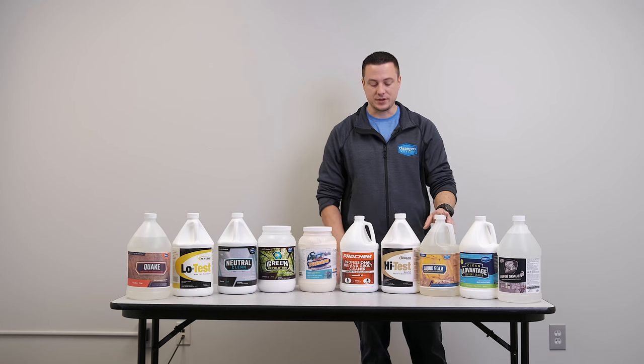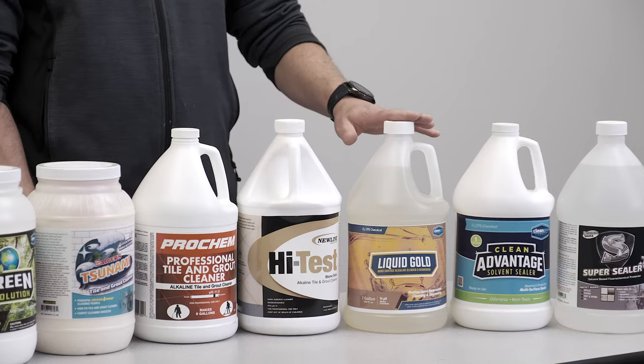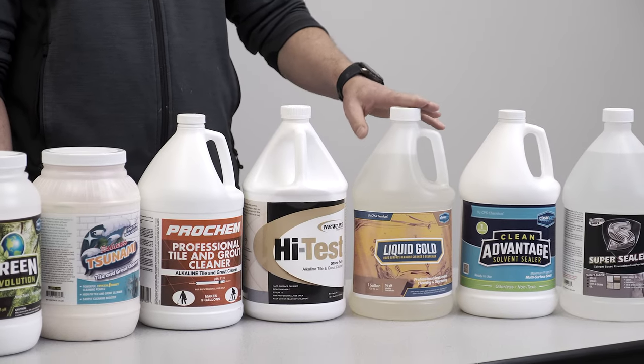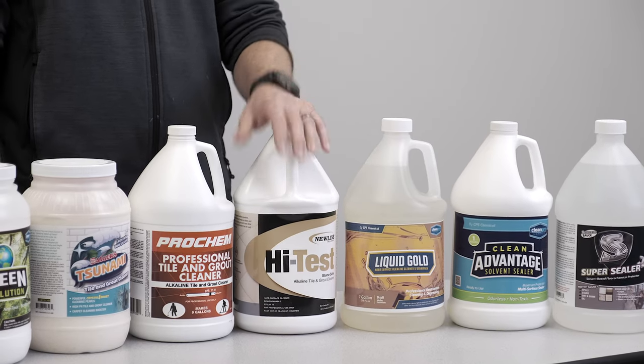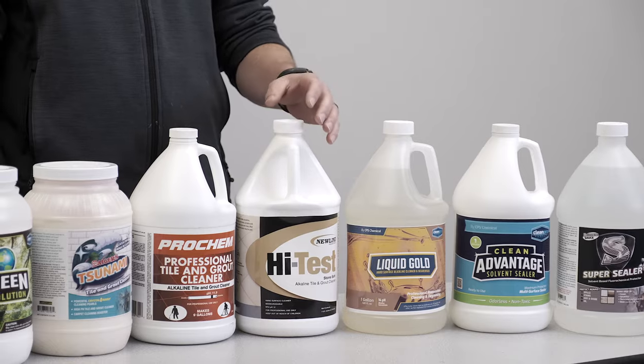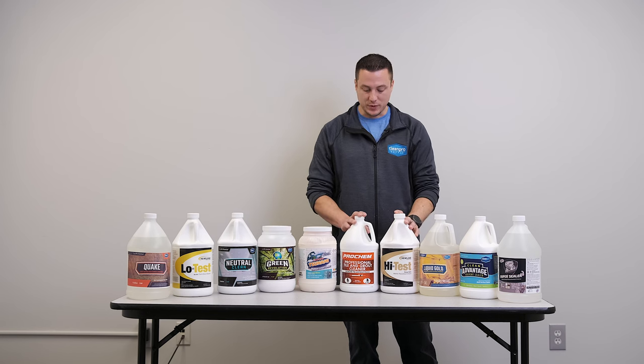But most of the time it's just going to release on its own. Coming over to this product here, this is stone safe — whereas the previous product I would not recommend using on stone because it could dull the finish, it could dull the gloss. Whereas if you have a gloss stone like a marble or a granite, this product is certainly safe on stone as well as this one.